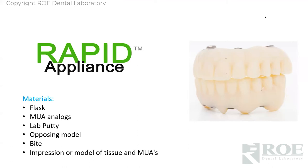To make a rapid appliance, the materials are very simple — some type of flask, it can even be a denture cup, something that'll hold stone. You'll need stone, multi-unit abutment analogs, some lab putty, an opposing model and bite, and an impression of the tissue and the MUAs.